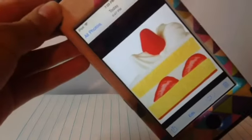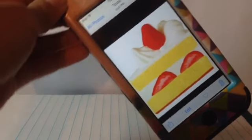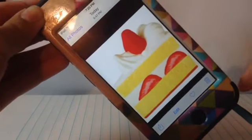Hey guys, so today I'm going to be showing you how to make this iBloom Shortcake Squishy. It's like this, and I'm going to be doing this design as well.